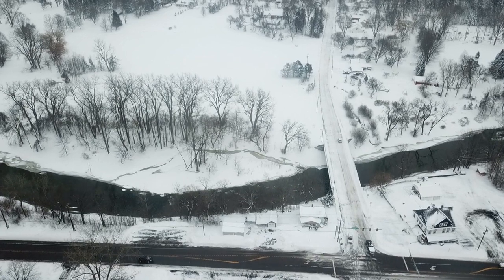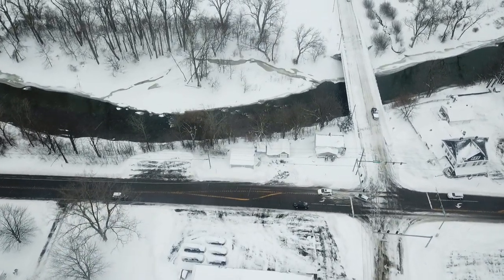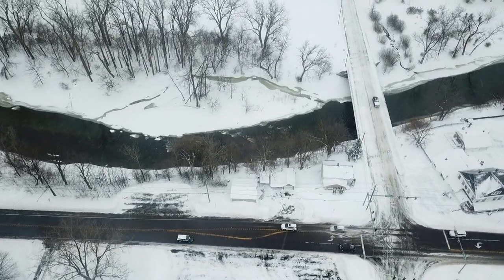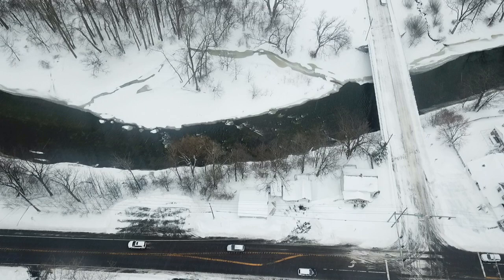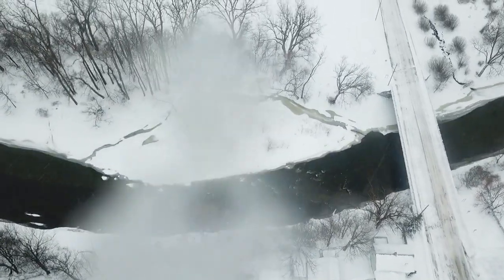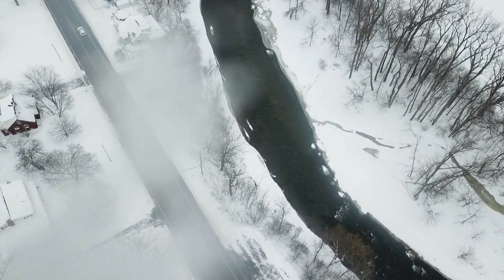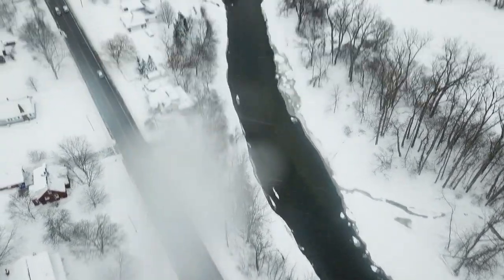Quite a bit of a snowy scene. There's a little diversion path, so the water's not very high in the creek. Otherwise, it'd be going around that channel to the south, and that's looking east up Kaz Creek.